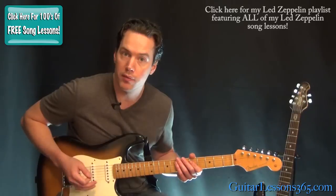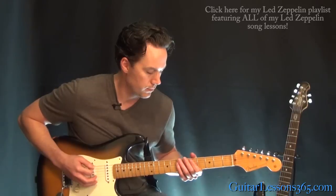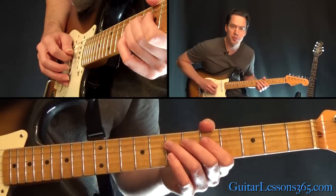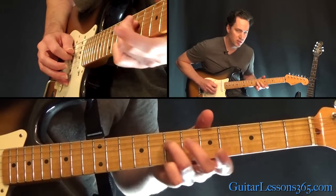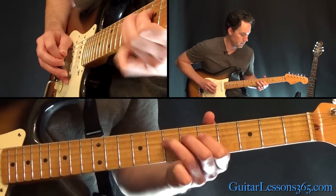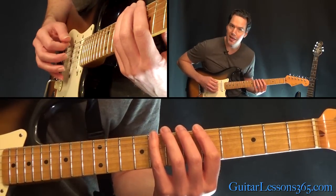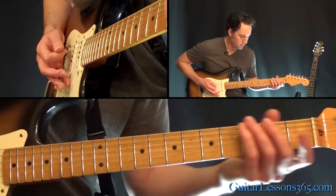I'm just going to start here with that main opening riff that everybody knows. We're in standard tuning. What's happening there is we're going to do two quick hammer-ons from 5 to 7 on the D string. So you pretty much just hear the 7 — that 5th is just kind of a ghost note. Then we have 5 on the D, 7 on the A, and then 8 on the low E, and you're going to slide that down.